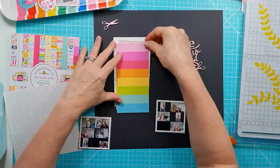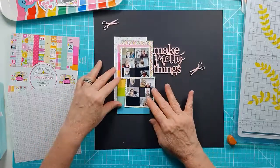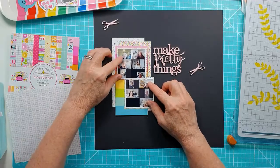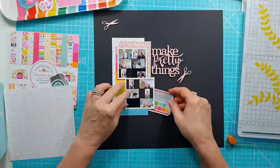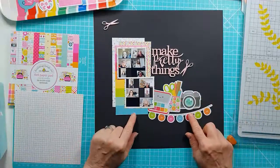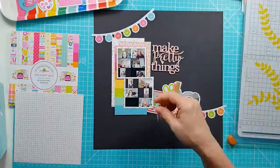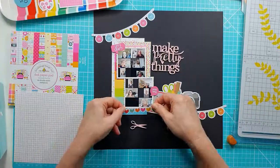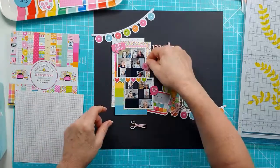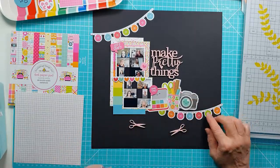I'm just working out what that's going to look like, playing around and getting it right. I'm pretty happy with how this is looking. Then I start to bring in some of the ephemera. Doodlebug, for those of you who don't know, is very cute and the ephemera is no exception. There's little fabulous crafty pieces - a paint box, a pot of pencils and scissors, a camera, scrapbook papers - everything in the ephemera in this collection.